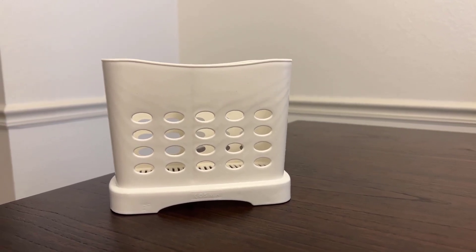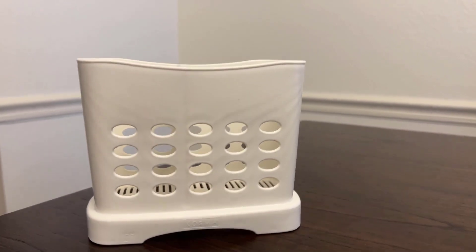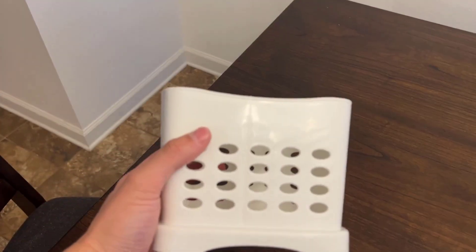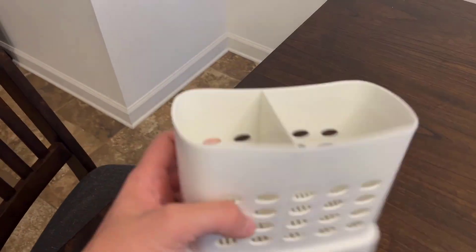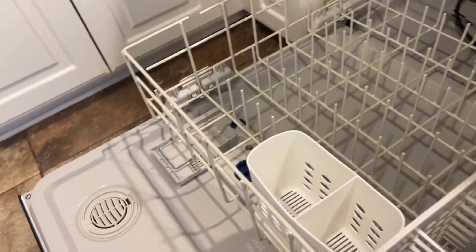Hey guys, this is my review of the chopstick and straw dishwasher basket. This thing is fantastic. I would highly recommend it if you have straws or chopsticks that you're trying to wash without them falling in the dishwasher. To give you an idea, we put ours right here in our dishwasher on the bottom tray, and this makes a great spot.